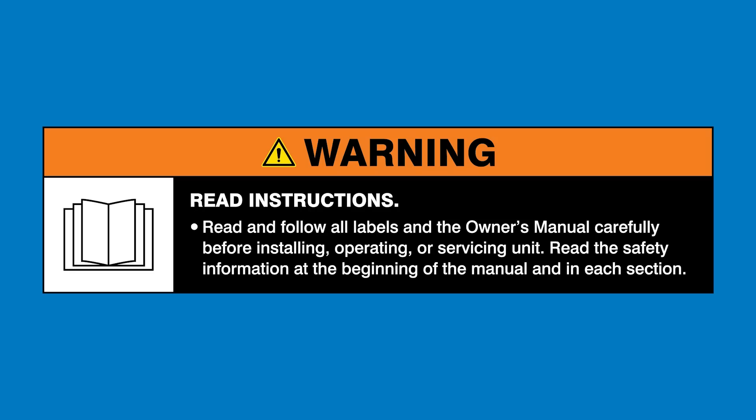We'll be using the Dynasty 400, and we'll be changing the frequency settings depending upon if we want a wider weld bead or a narrow weld bead for more precision. Warning: read and follow all labels and the owner's manual.